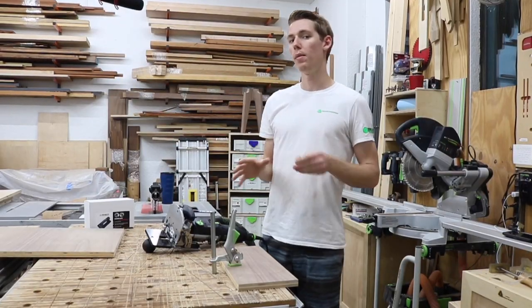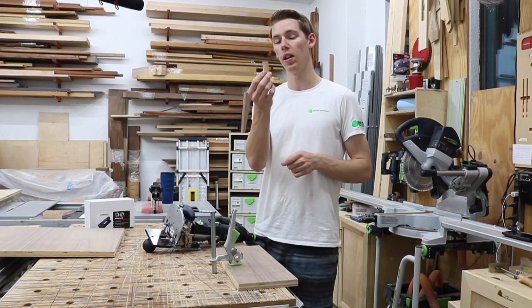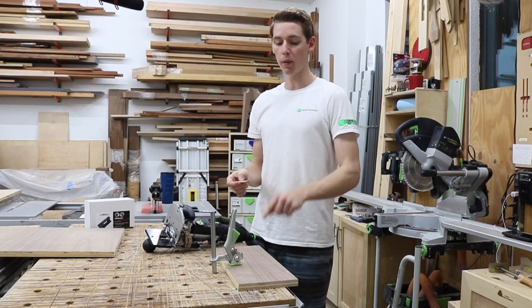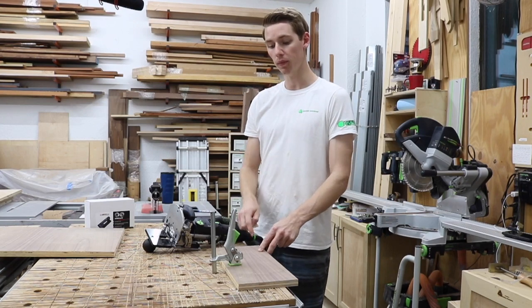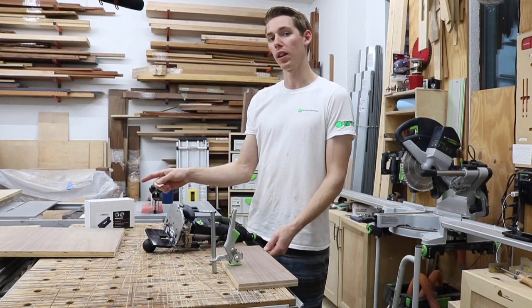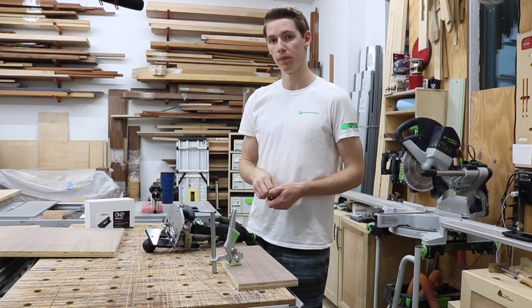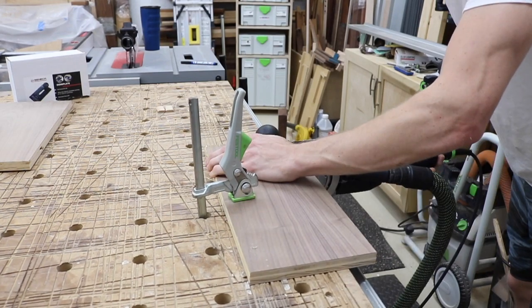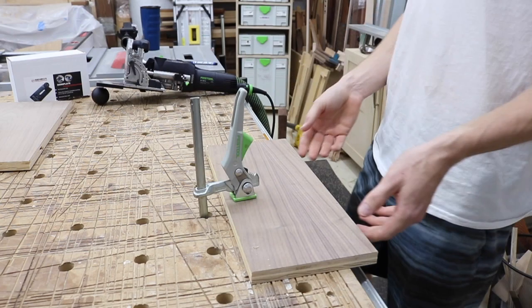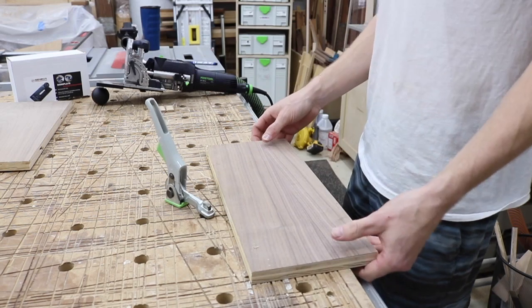Now we're no longer going edge to edge, so there's no need to divide this 40mm domino in half at 20 and 20. With a 19mm panel, I'm going to plunge 12mm into one panel and make up the extra with 28mm depth into the other. So that was our 28mm depth done, and now we'll move to the other panel for the 12mm plunge.